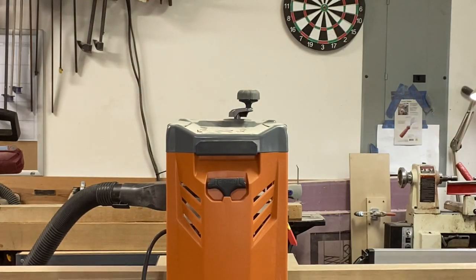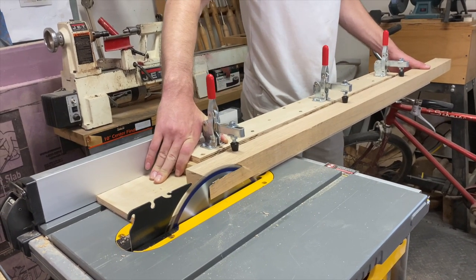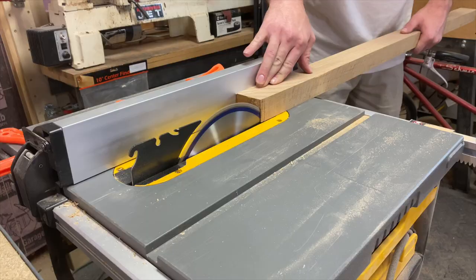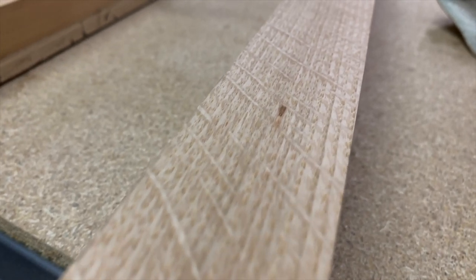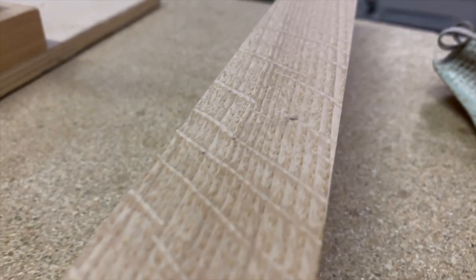I ran them through my planer to get two flat faces, and ran one edge through my table saw on my jointing jig to get one straight edge. I could then reverse the piece and remove the jig to get the other edge straight on my table saw, which revealed this beautiful grain pattern — one reason why white oak is one of, if not my favorite species of wood.